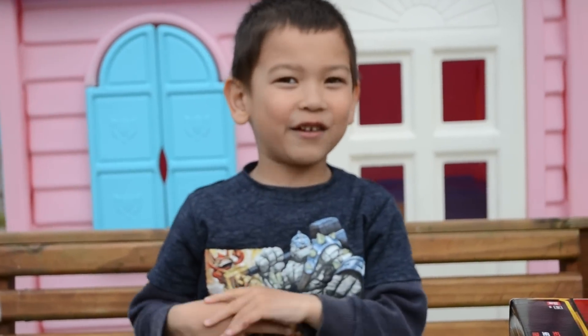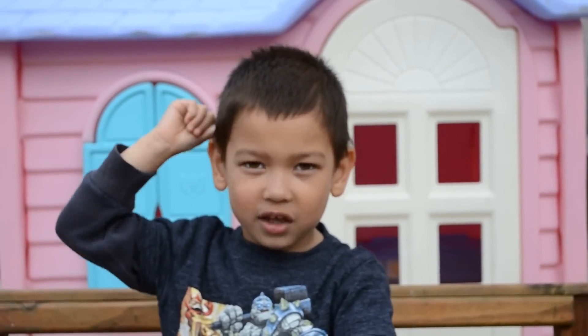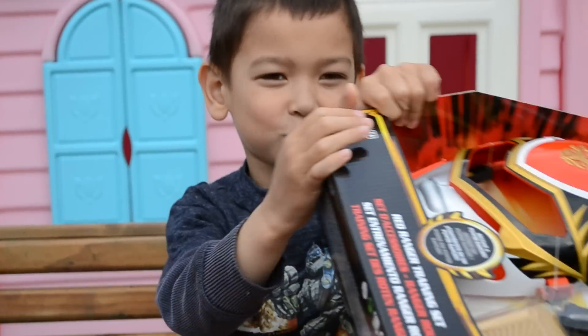Hello, this is James from TheChildrenLife.com and we just got the Red Ranger training set from Power Rangers Megaforce.